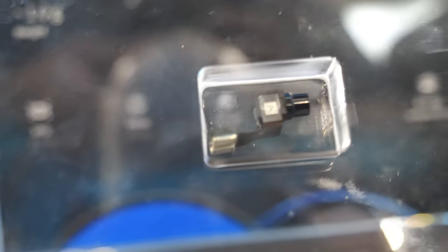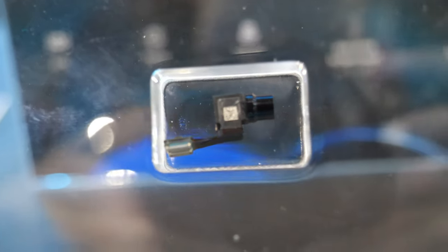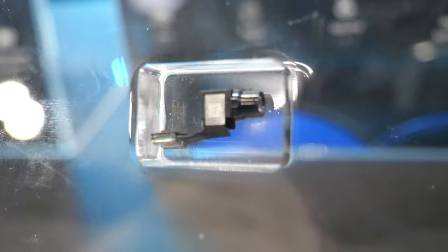So this is full color? Full color — the world's smallest polychrome micro-LED projector with a volume of only 0.4 cubic centimeters.